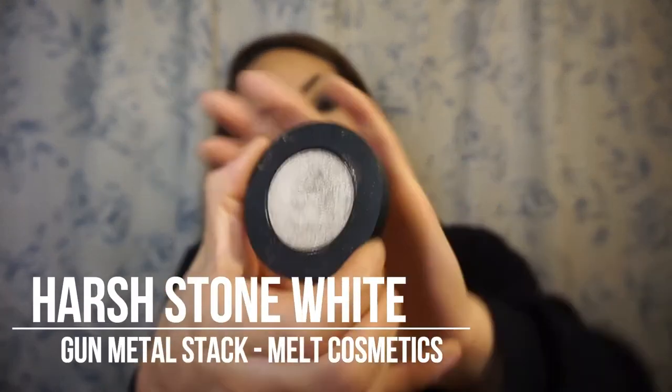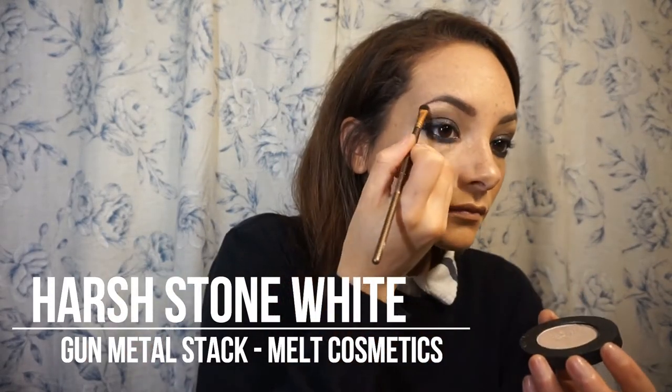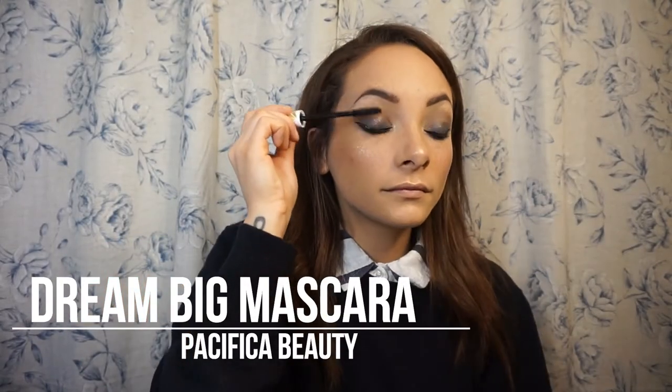Taking a little Gunmetal in the outer corner as well. Now I'm taking Harsh Stone White from the Gunmetal Stack and highlighting my brow bone and inner corner. This is an intense white — it was a little too intense for me at first, so I took Classic again and went right underneath it to tone it down just a tiny bit, but if you want that Harsh Stone White in the inner corner, go for it.